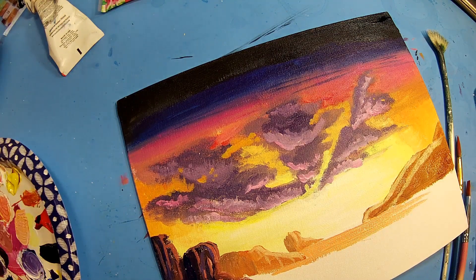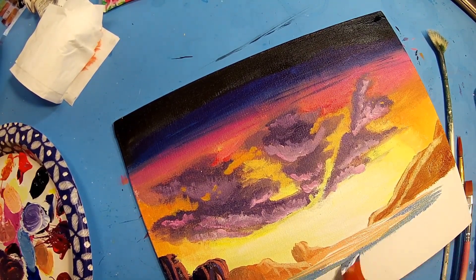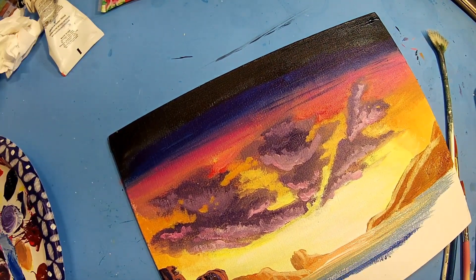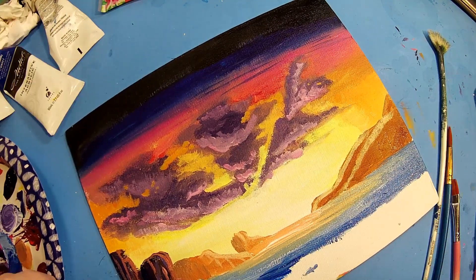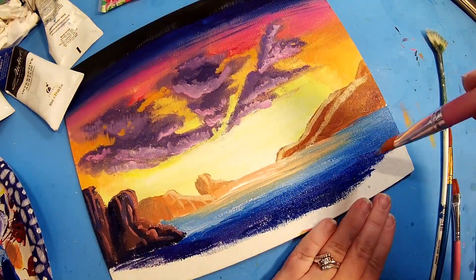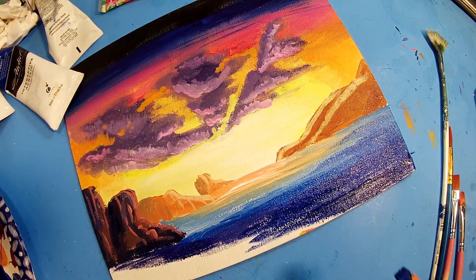Starting in on the water now. In the original painting the water is orange right next to the sky, so that's what I did here. The water seemed to go easier than the sky for me, for sure. And then I just keep getting darker the closer you get to the front of the canvas. I think it looks like a scene on another planet or something — it looks cool.